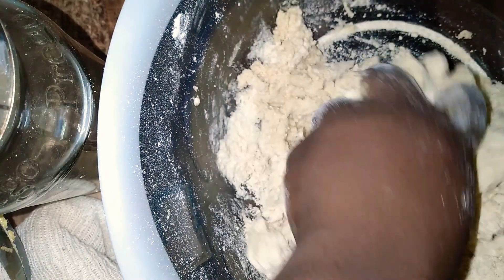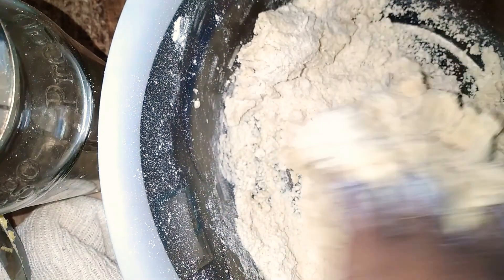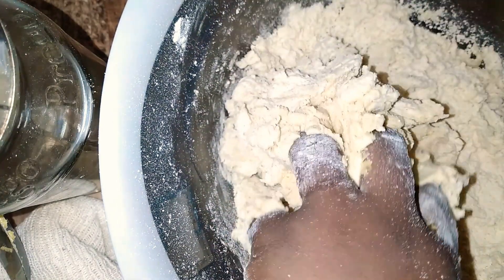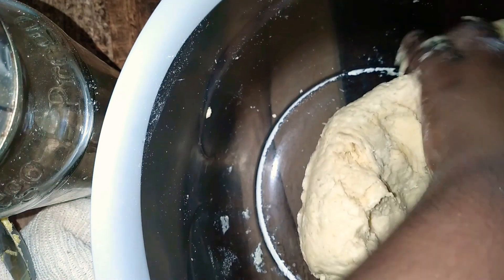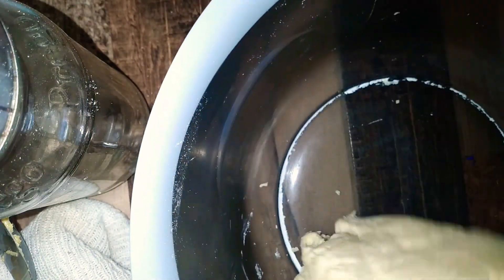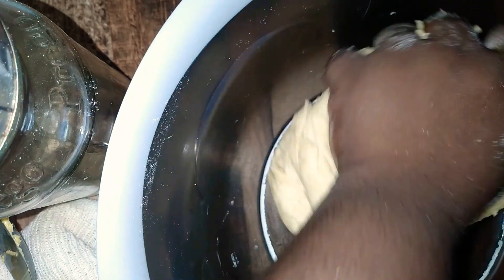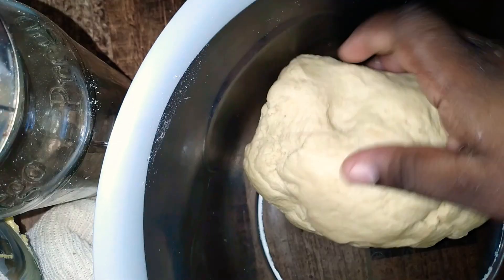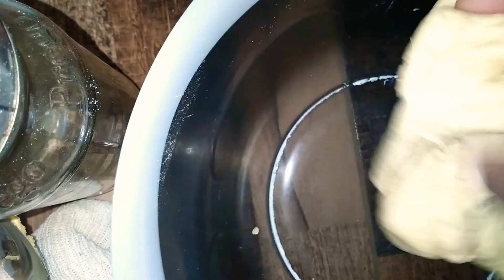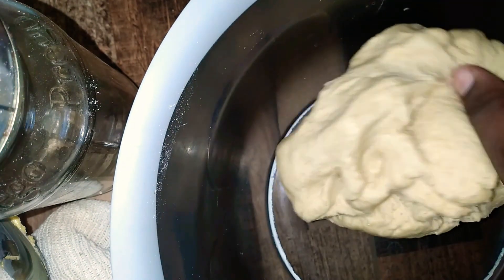Now I'm just kneading and combining everything together and I'm about to roll it up into a ball. You have to ensure that you knead it properly but do not over-knead. Once you have it to your liking, ensure that it is not too stiff but it's not too loose either. It should have a little bit of stickiness to it, but nothing to break the dough apart.